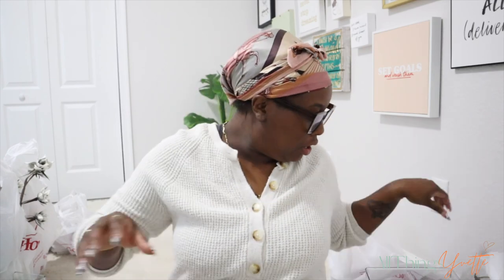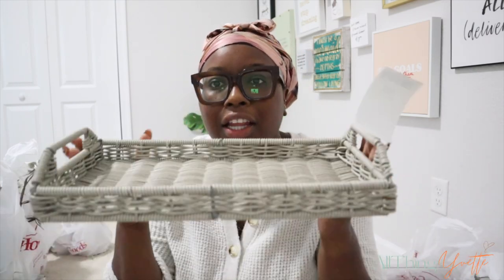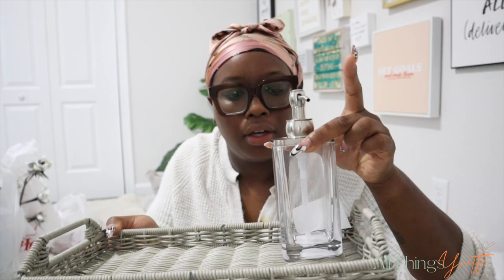I also got a little tray to put in between the sinks, where I can put the wash dispensers, maybe a candle or something. I found this in the clearance area for only $5.99. It's a wicker basket design in an ash gray color - I thought it was so cute. At first I was going to get something like a marble tray, but I just plan to sit this on top. Do y'all like this? I like it a lot, and I feel like it was worth it. $5.99 - you can't beat that.